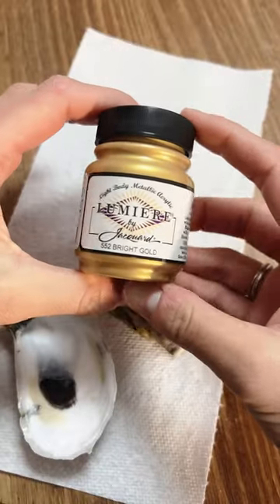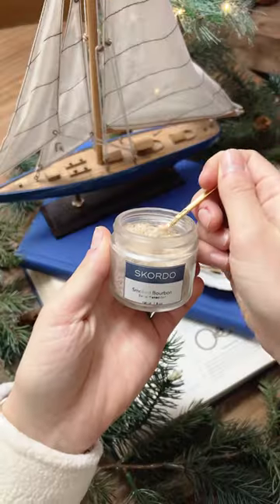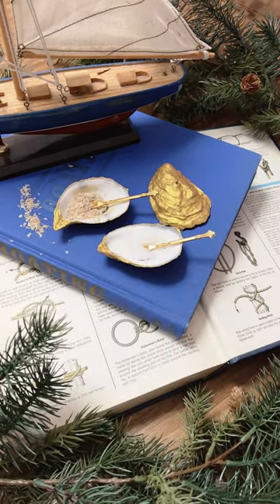How I turned my takeout leftovers into the most perfect DIY gift. After giving these shells a thorough wash, I coated them in two coats of this beautiful gold leaf paint. I got some tiny spoons off of Amazon and added some of our favorite artisanal salt to make it the most lovely gift.